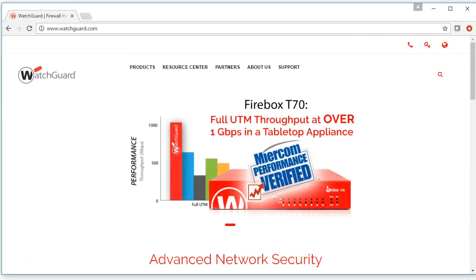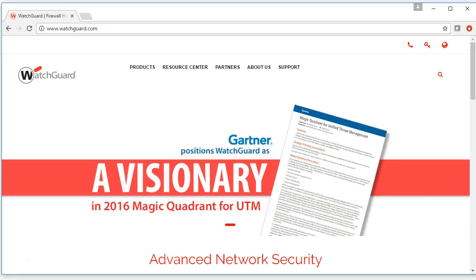Whenever you purchase a new WatchGuard firewall, there are several steps you need to follow in order to get it up and running. The first thing we want to do is activate it so that we can get all of the features we've purchased.